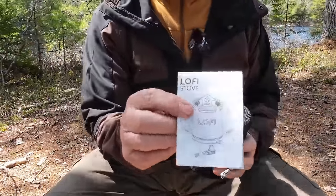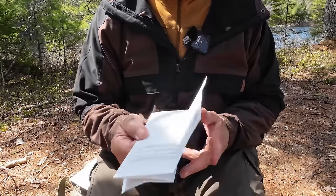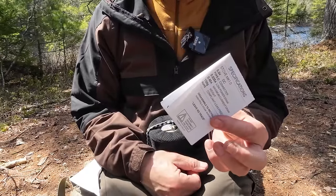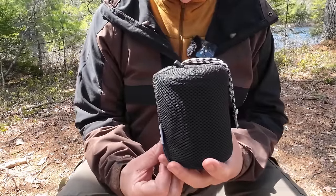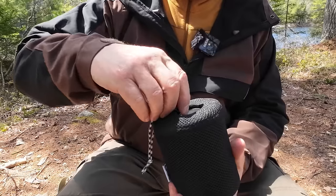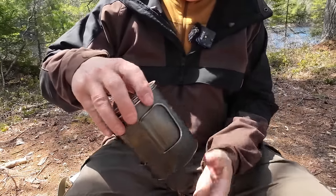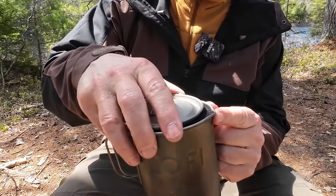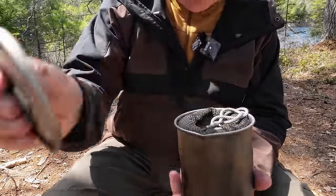Let's look at what came with the stove. This is the manual and warranty information — it has all the specifications, operation, and everything else graphically laid out. Inside the first stuff sack is a 750-milliliter titanium pot with bail handles, a Lo-Fi insignia on the side, a small pour spout, and measurements on the side. The stove itself is actually inside here.